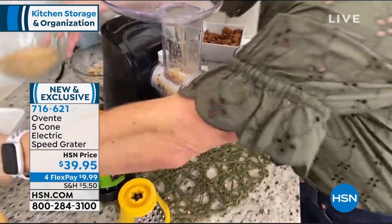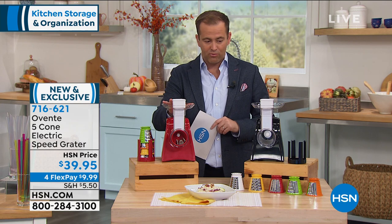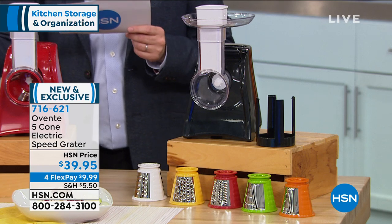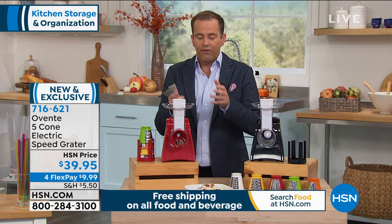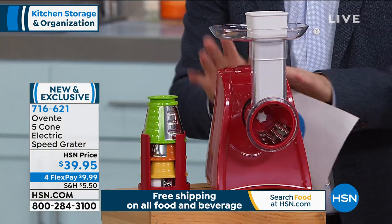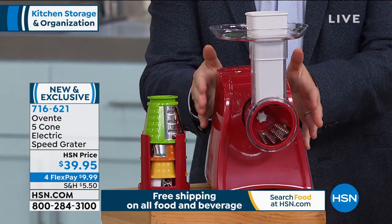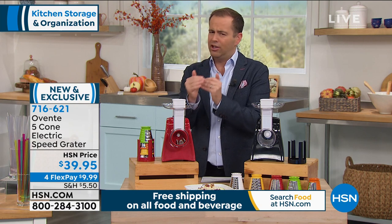It's exciting to see such a warm response to this brand new item from Aventi, one of America's fastest growing home solution companies. The red will sell out first — last call if you want the red. The black is available as well. Red or black, you get all five cones and you can do everything Kerry is showing you. Food prep made easier, quicker, and faster. Normally it's the manual version for about $20-$25, but for less than $40 it's just a tiny bit extra to get a huge convenience.